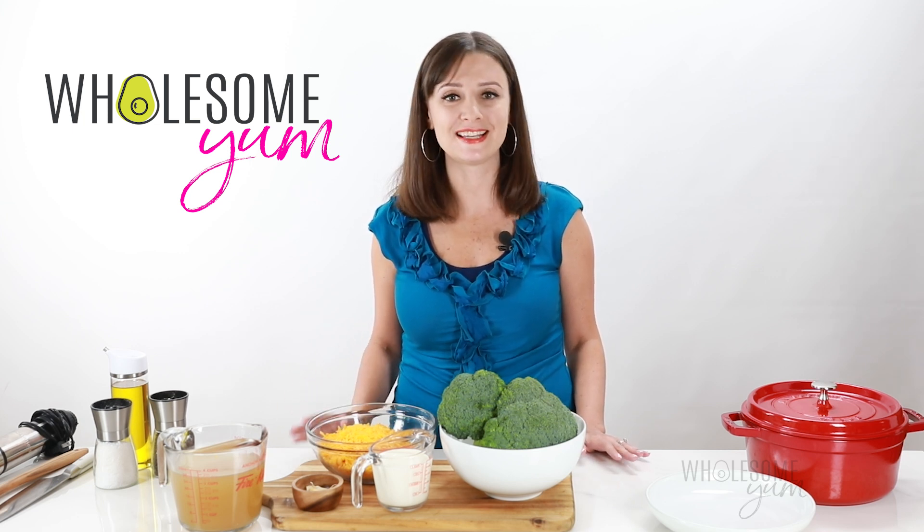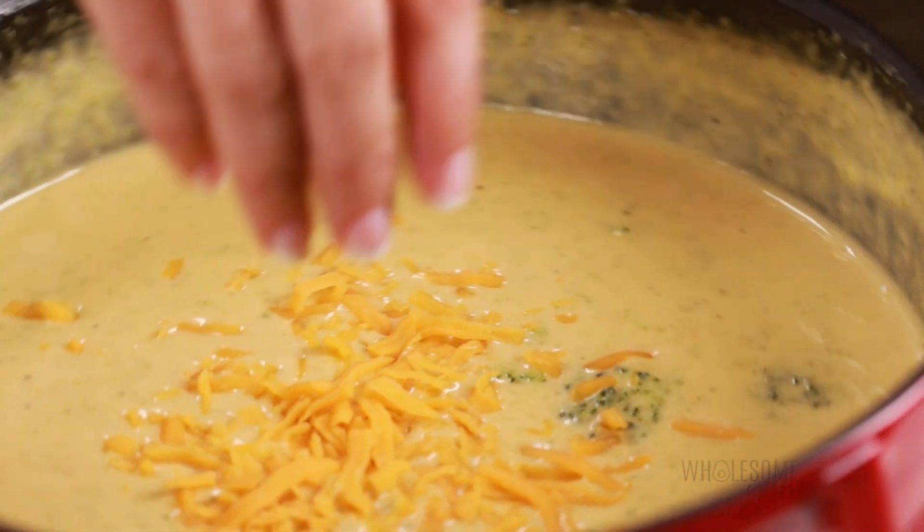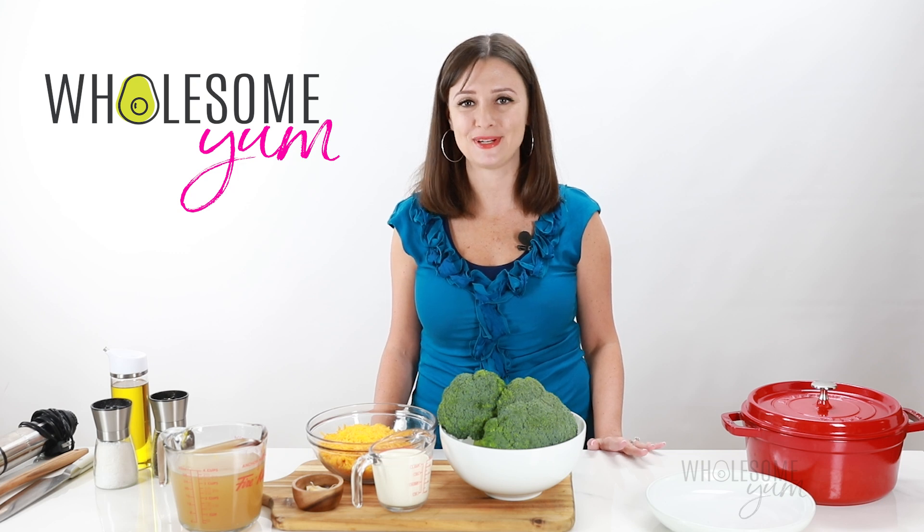Even my two little girls — they're four and six — even they love this soup, and I think your family will too. I'm ready to make broccoli cheese soup. Let's do this.